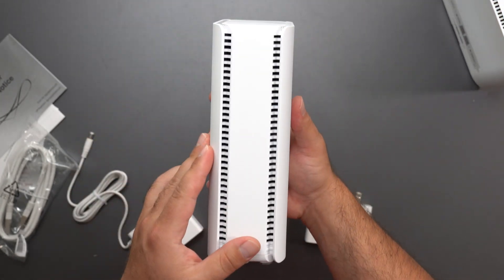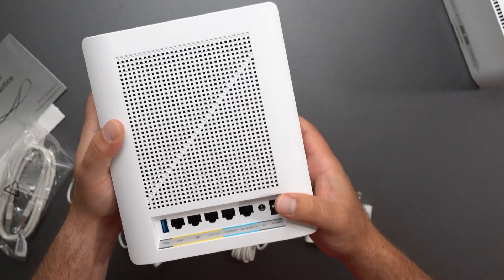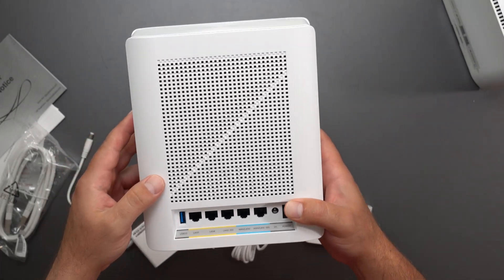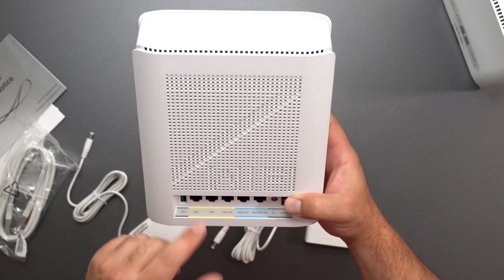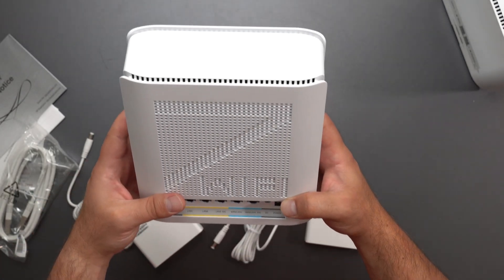This is what it looks like — very nice, very premium. There's a design element where when you first look at it you can tell there are some differences, and when you tilt it you can see that it says 'Wi-Fi 7,' which is really cool because it's hidden inside. I really like that design.